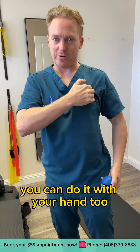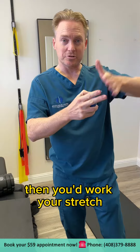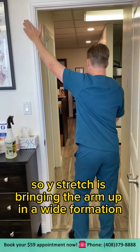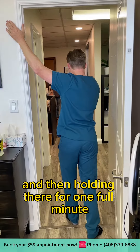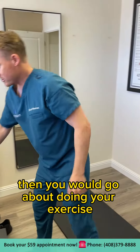You can do it with your hand too. Once you've done this for 30 seconds to one minute, then you'd work your stretch. This one would be like a wide stretch — bringing the arm up in a wide formation, bringing the arm forward, and then holding there for one full minute. Then you would go about doing your exercise.